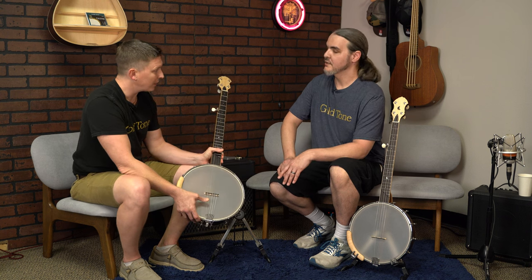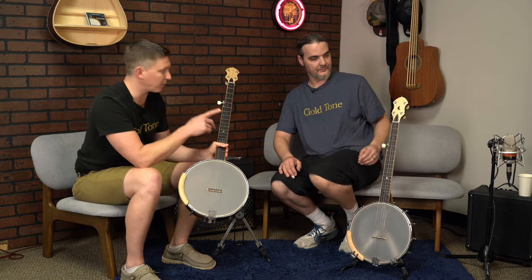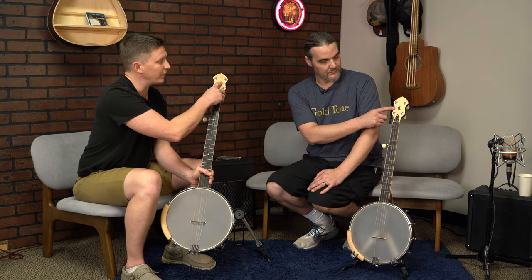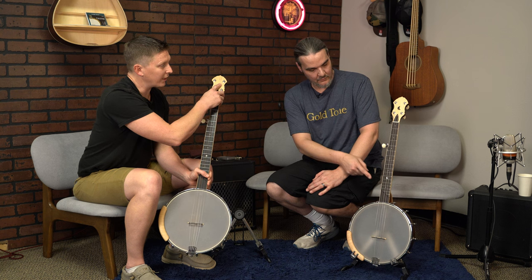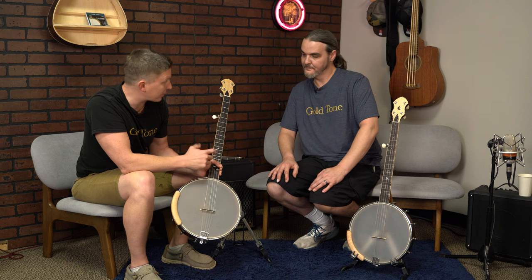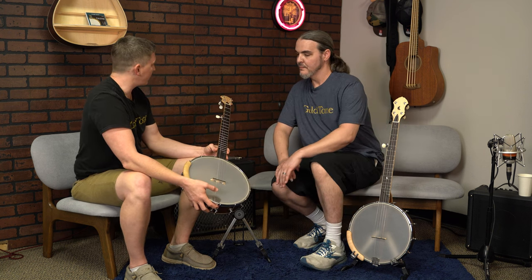Now, this particular one is a prototype, just so no one's confused. The A scale over here is actually what the production model will look like for the full scale. It'll have the moon — the ebony and maple moon inlaid into the headstock — and at the 12th fret, it'll have the little moon there for the signature High Moon. So: scoop, tuners, zero glide, and the V-shaped neck.